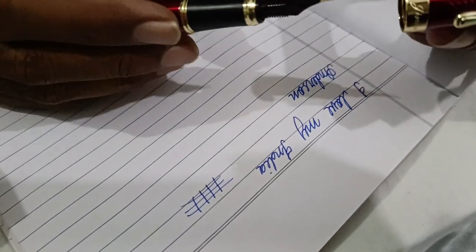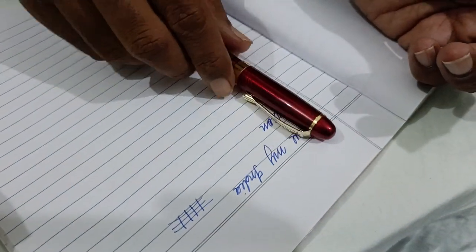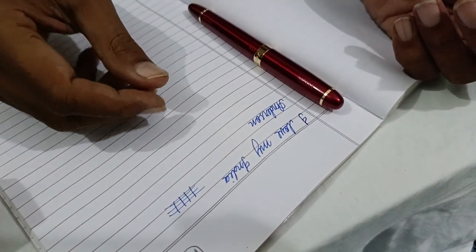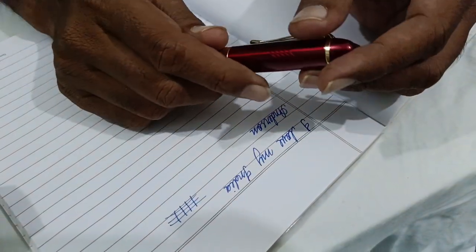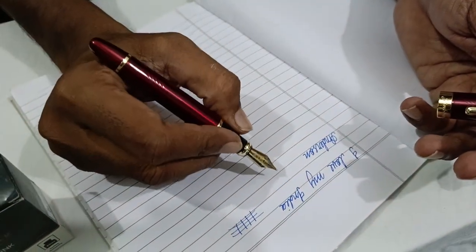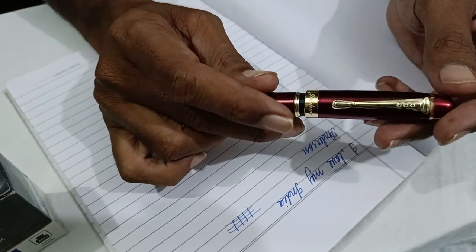I just want to share an incident — today I am an MR by profession, so I was visiting a doctor. Their attendant was sitting down and I took a reminder card to give to her, but I forgot to write down my name and number. So on her table I just put my reminder card, pulled out this pen, and wrote down my number and name — and you wouldn't believe, they were looking at me surprised.